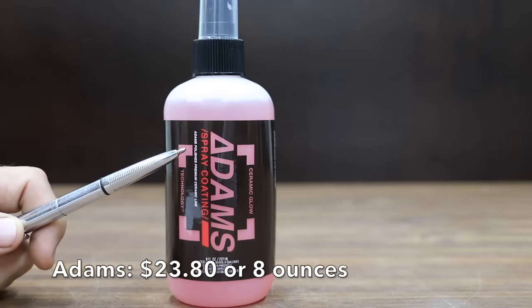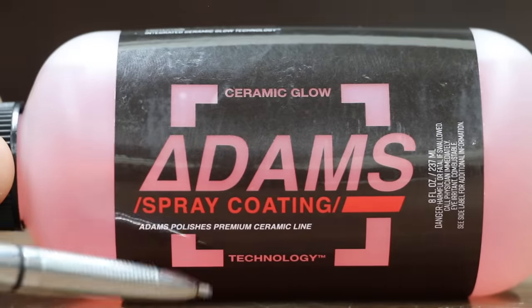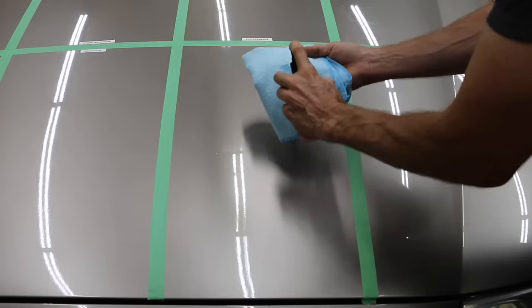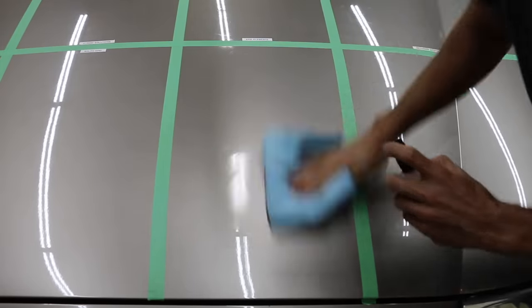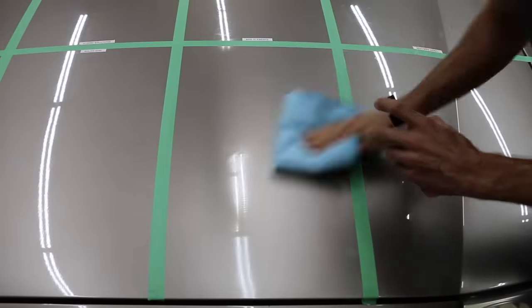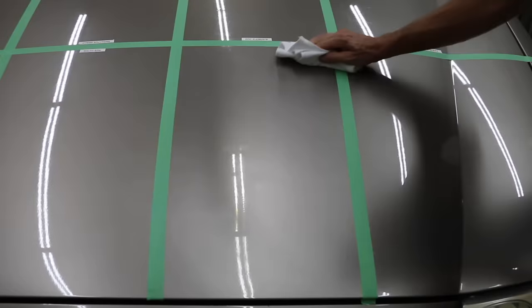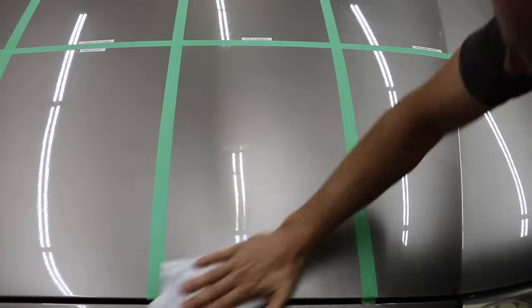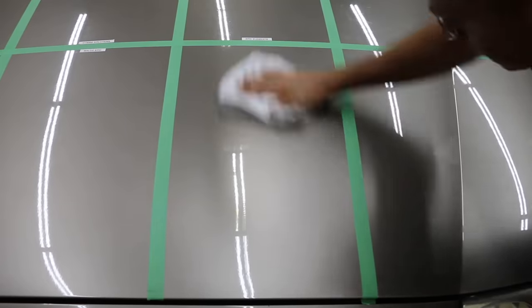At a price of $23.80 for just 8 ounces is the Atom Spray Coating — Ceramic Glow Technology, made in Thornton, Colorado. Step 1: spray Atom Ceramic Spray onto a microfiber towel. Step 2: wipe the product onto the paint, allowing the surface to be fully covered. Step 3: allow product to dry and cure for one to two minutes. The product will look like rainbow slicks on the surface; buff to a high shine with a microfiber towel. Allow four hours to cure before exposure to rain, snow, sleet, or water.